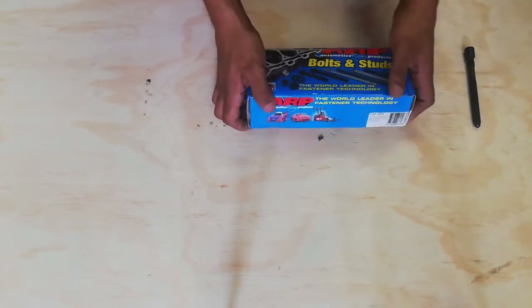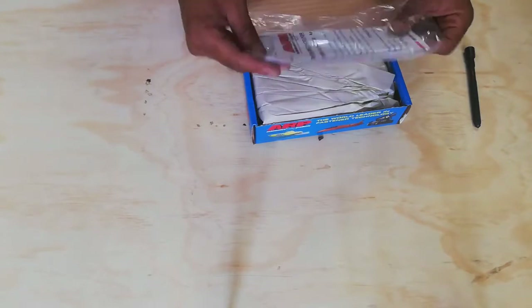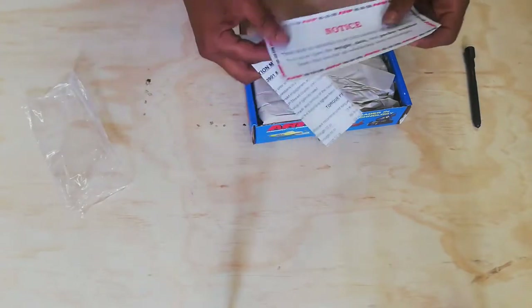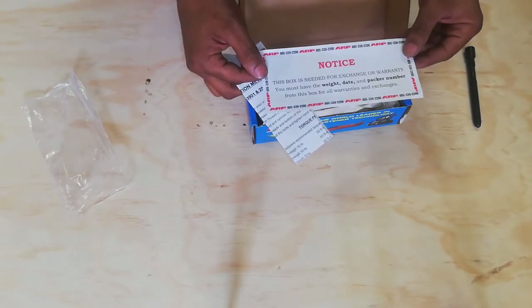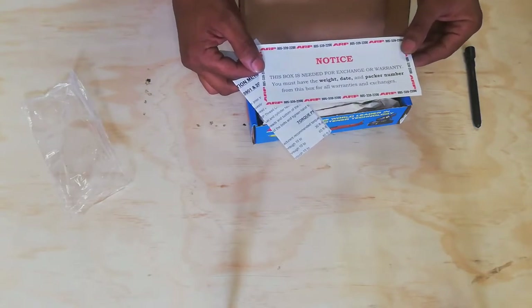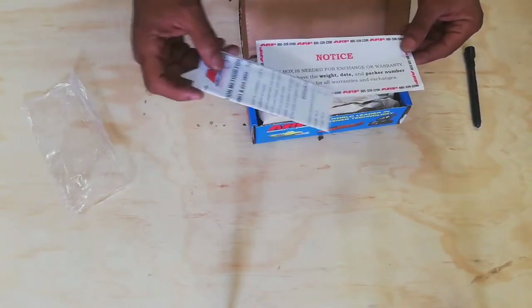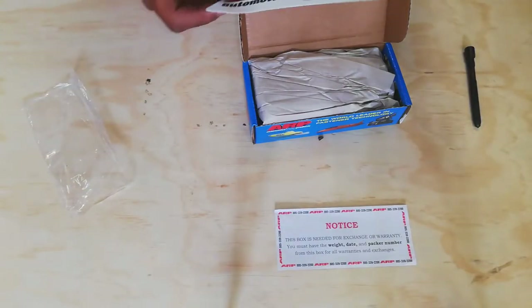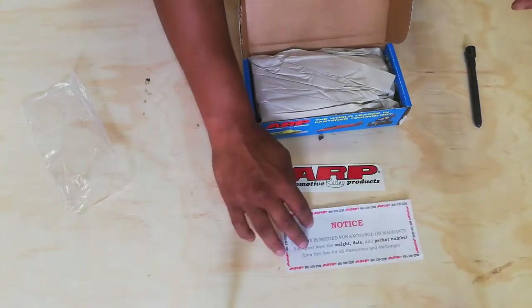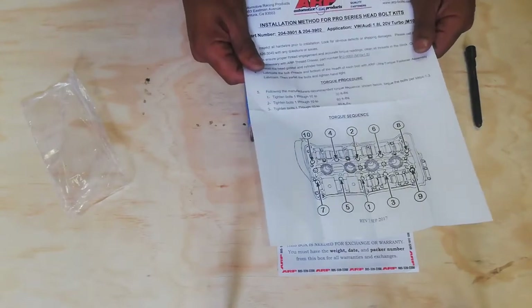Opening up the box, the first thing we get is a notice: this box is needed for exchange and warranty. You must keep the wait date and pack number from this box for all warranties and exchanges — those are the numbers you'll need to contact them. We also get an ARP Automotive Racing Products sticker.